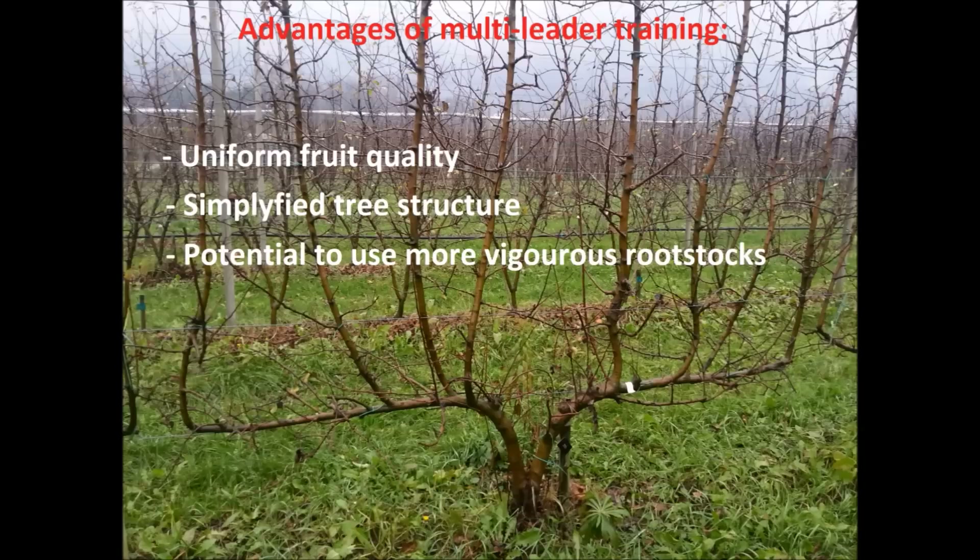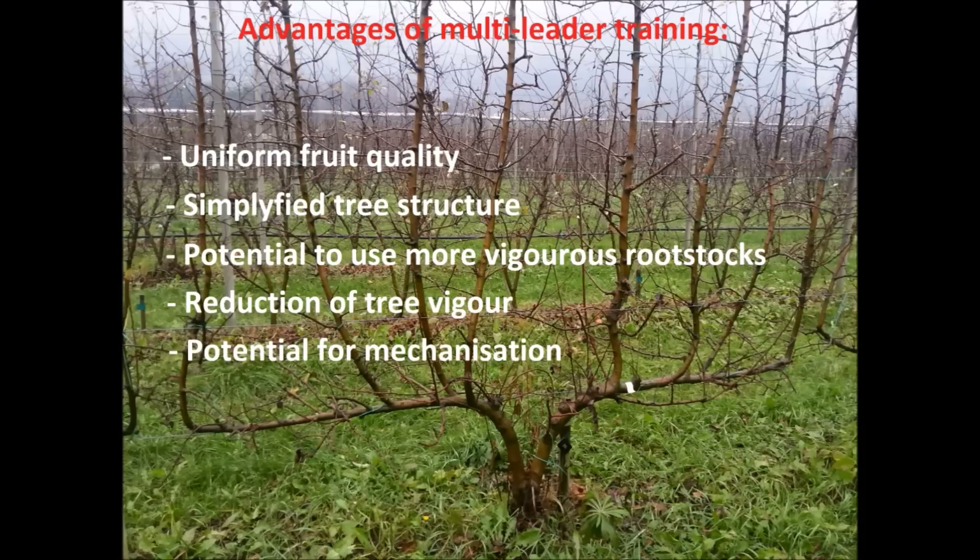Due to the different design of the trees, it is also possible to use more vigorous and highly efficient rootstocks. Multi-leader orchards also have a huge potential for mechanization, particularly harvesting, pruning and thinning.